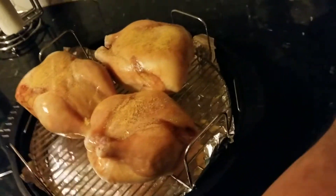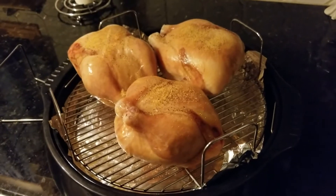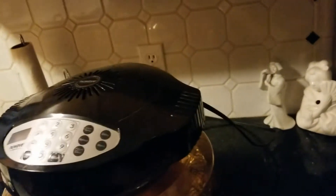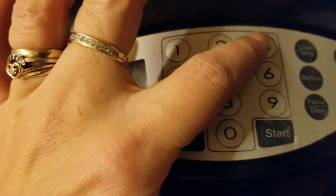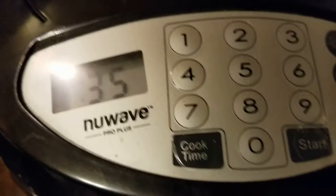All right, let's get this started. We're gonna set the cook time - we'll do 35 minutes to start.